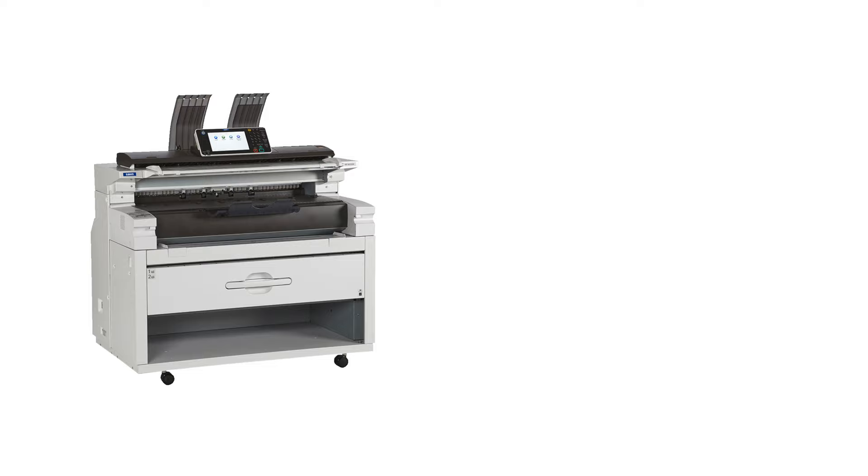There are many models of wide format printers that are capable of doing many different kinds of prints. Every brand out there has various models that cover different kinds of print jobs, so be sure to tell your rep what you need from your printer and they'll do their best to recommend the right machine for you.